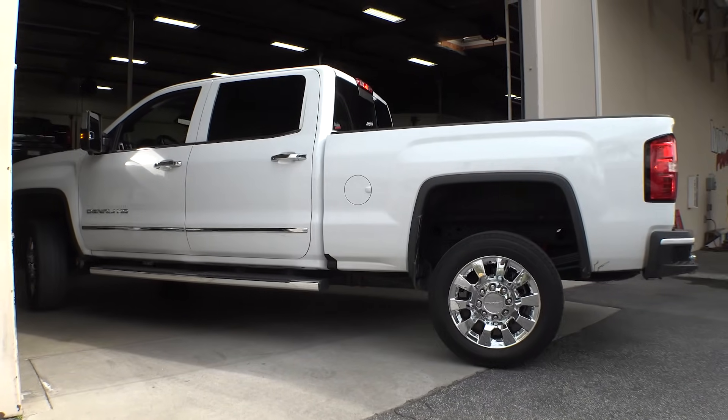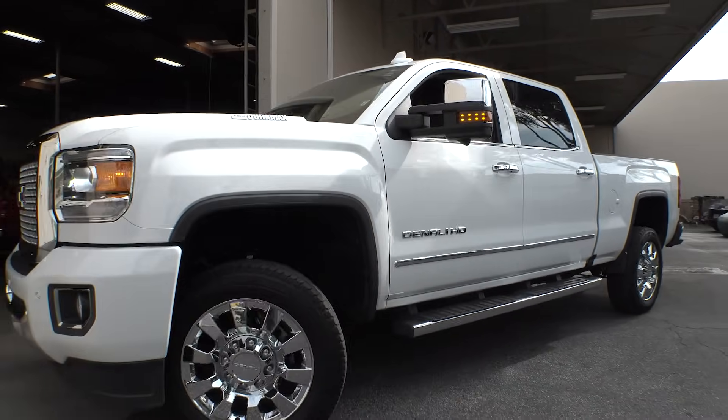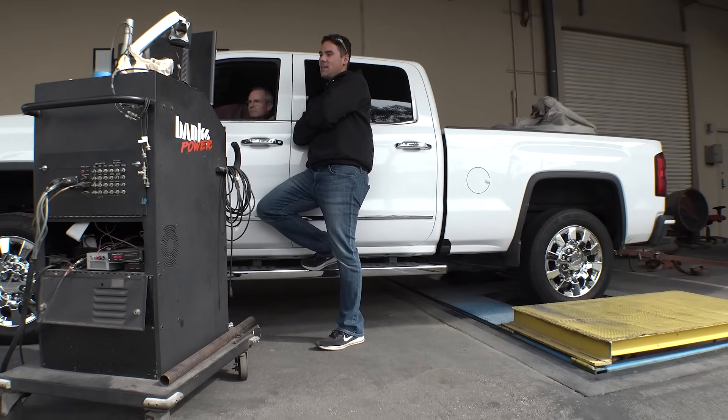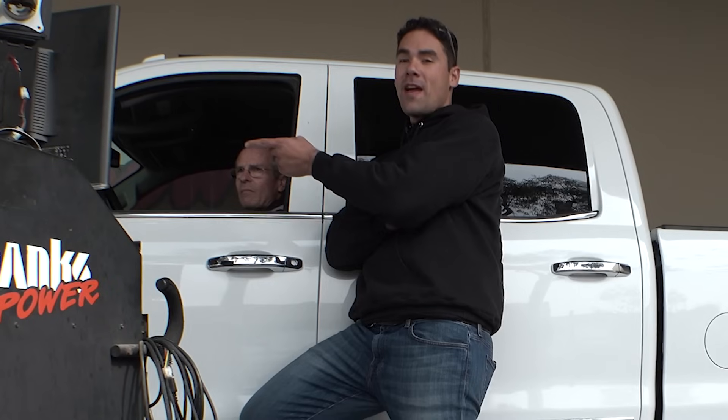Alright, we're going to the dyno. I feel like a kid on Christmas right now — we opened all the presents, we're going to go play with them for the first time. So the numbers to beat are 401.9 horsepower and 885.9 foot-pounds of torque. We're back on the dyno, we have the Derringer installed on level 6, we have the Ram Air intake, and the Monster Exhaust. Let's run this thing up and see what she does. Derringer's up on level 6, we've got the Ram Air intake installed, the front fan's blowing at full speed, Monster Exhaust — let's do it.